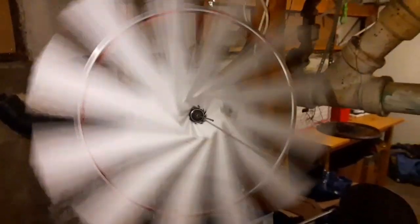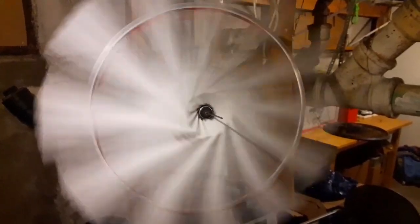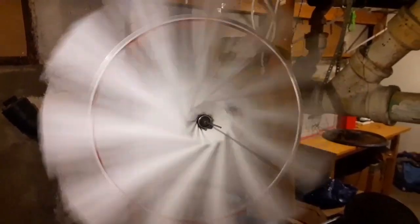So that's all I have for you today. I need to figure out a way to mount this and hook the motor up to it, and we can continue on with another video. Until next time — build stuff, have fun, wear a mask, and stay safe folks.